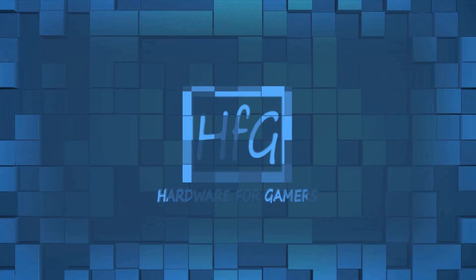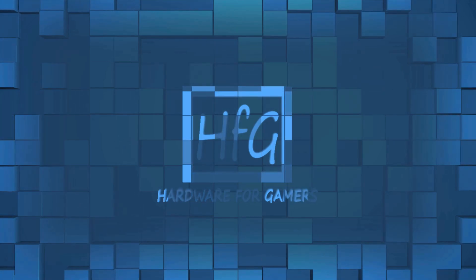The box is empty — the CPU is already installed. Who do you think I am? Linus? What's up everyone, Eric here and welcome to Hardware for Gamers.